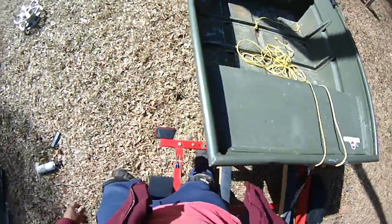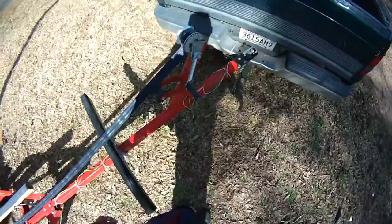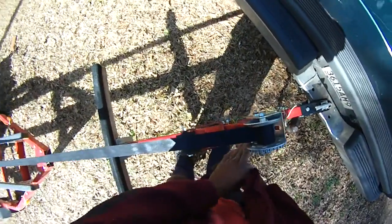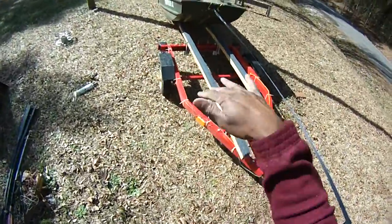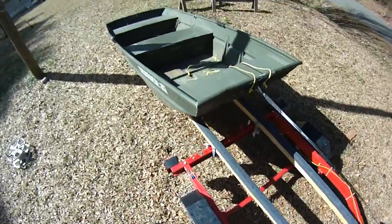So now you got that. Just take your time — you can't rush stuff like this. Take your time, especially if you're just doing it by yourself. Now, if you had a tilting trailer, you could just do it a whole lot faster, actually.